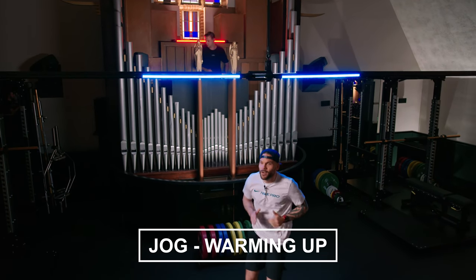Jog it in, first minute up. So what are we going to do today? We're going to do, of course, a five-minute warm-up, three blocks, and then we're going to finish off with a finisher.